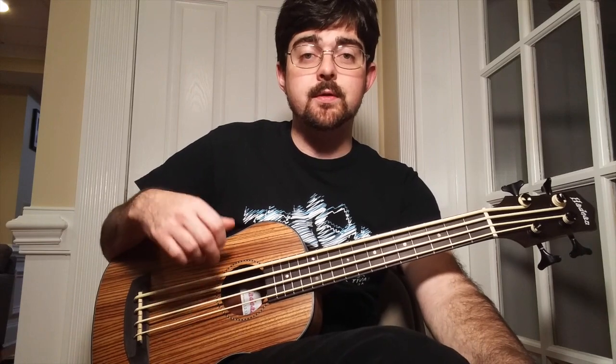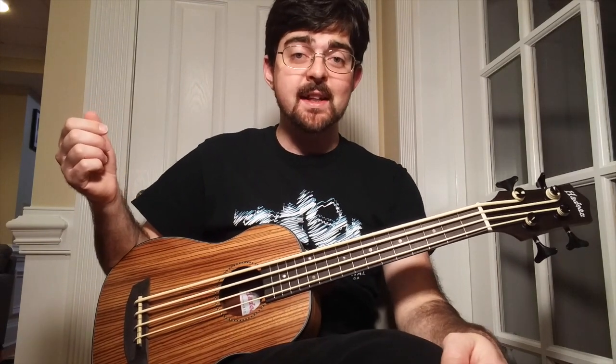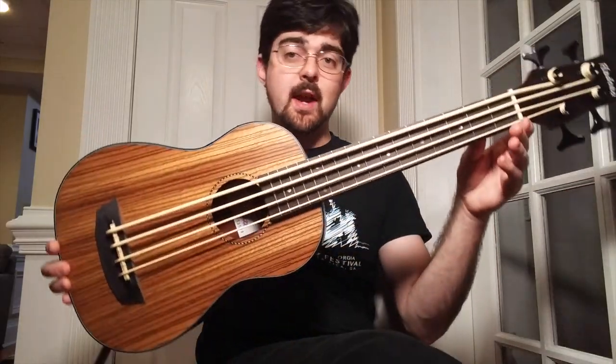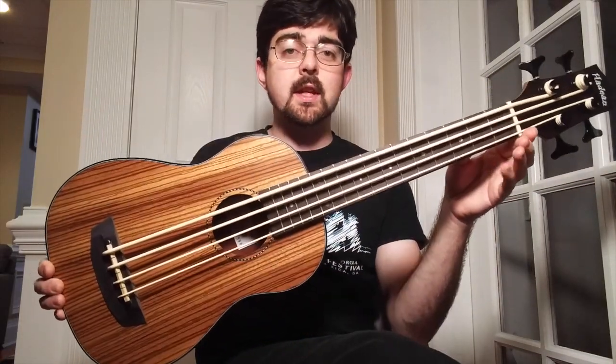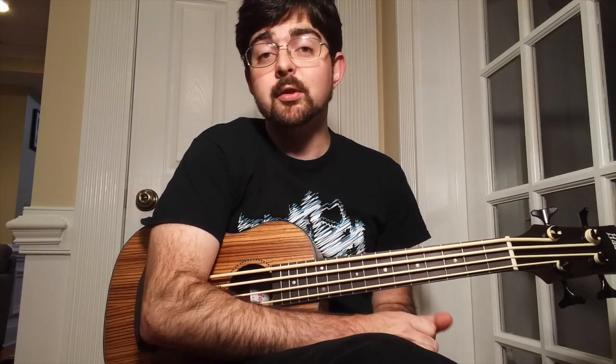Then we go back and essentially just do the first section of the song again. Alright guys, that's it for today. If you'd like to try to win this, you can enter the giveaway. I'll see you guys next time — don't forget to subscribe regardless if you enter the giveaway or not.